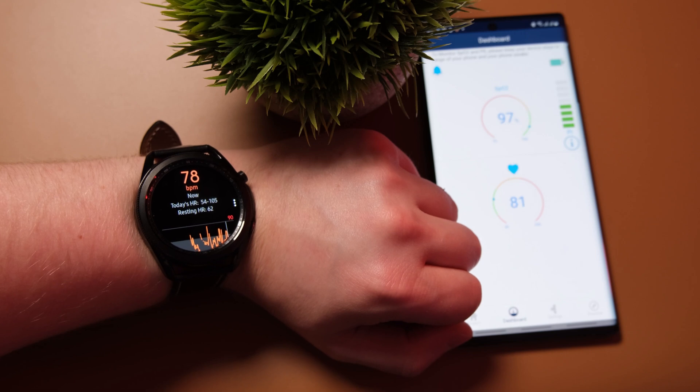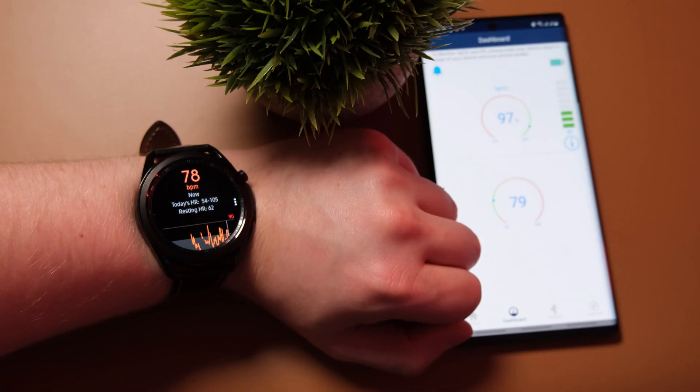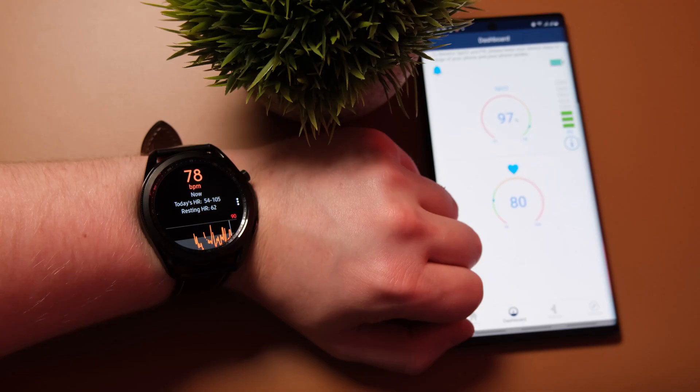I don't have any issues with the actual accuracy of the Galaxy Watch 3 — it is hitting the same heart rate that the O2 Ring is displaying — but there's just that annoying lag. The Galaxy Watch 3 is by no means inaccurate; many times it showed the exact same heart rate as the O2 Ring. But it lacks consistency, and the continuous heart rate tracking is not quite up to scratch. For most people it'll be absolutely fine, but if you're looking for medical-grade tracking, the Galaxy Watch 3 may not be the best choice.